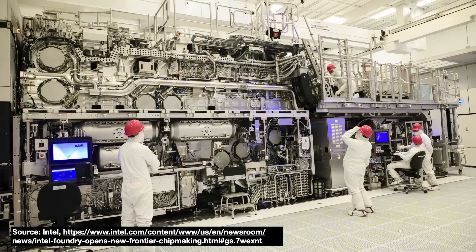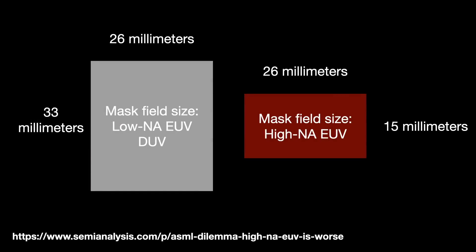These major architectural choices, made many years ago, set the stage for the technical and economic issues that ASML and its partners have needed to overcome to get their new machine ready for fab floors. One unavoidable consequence is that the mask field size — the area on the wafer exposed in a single step — gets cut in half. The new field size is about 26 by 16.5 mm. This halving of the mask field size has major consequences: if the customer wants to make a die larger than this field size, ASML will need to do something called in-die stitching.